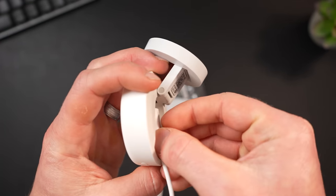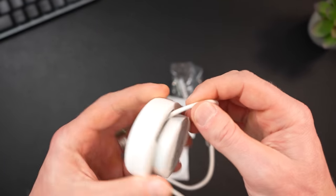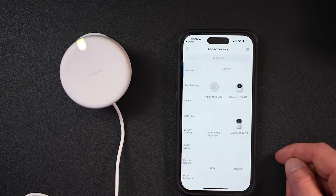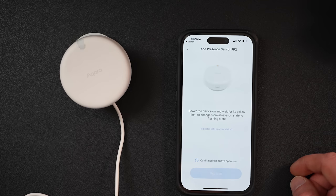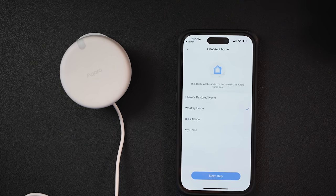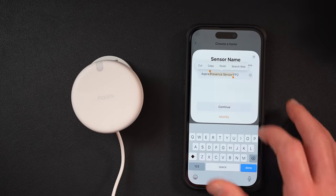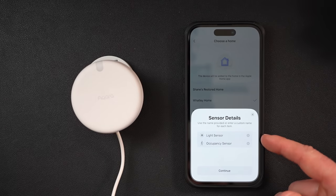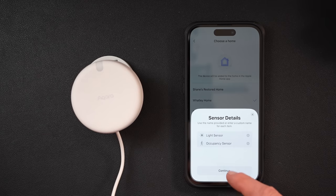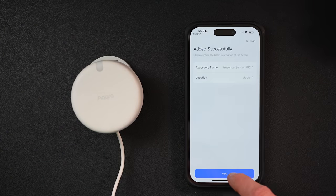Once you plug in the cable, you can completely collapse the mount for a flush installation if you need to. Open the Acara app, tap add accessory, and choose the presence sensor FP2. The app will add the device to your Apple Home — choose the correct home, scan the HomeKit code, choose the room, and rename it if you want. You'll see this will initially expose two new sensors to your HomeKit home: the occupancy sensor and the light sensor. Once done, it will automatically start binding to the Acara app.